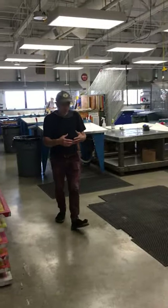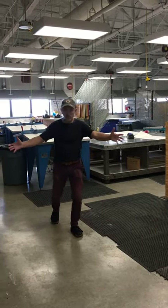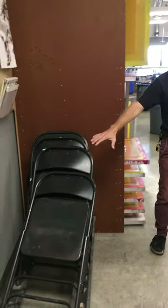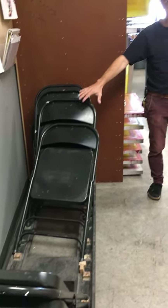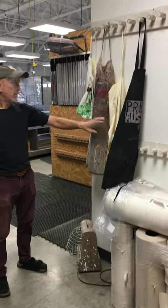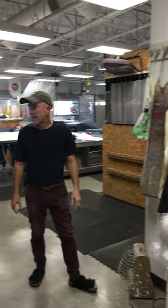The shop is organized into various areas according to technique. Right upon entering, this is where we store our folded chairs. If you need a chair, grab one here, and when you're done with your work session, put it back. We have newsprint, open aprons that anyone can use — please put them back when you're done — and a bulletin board here.